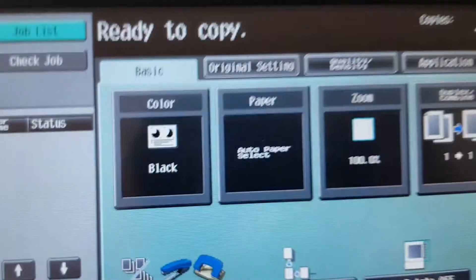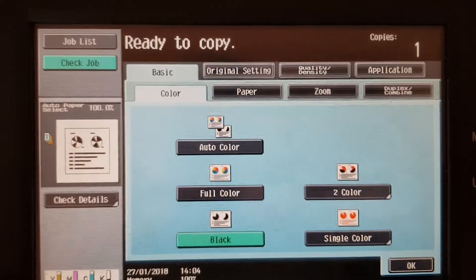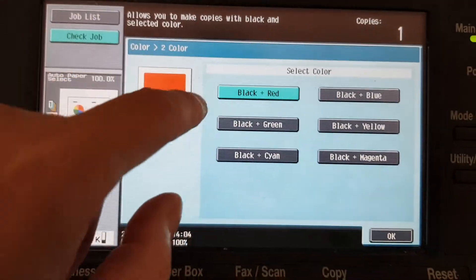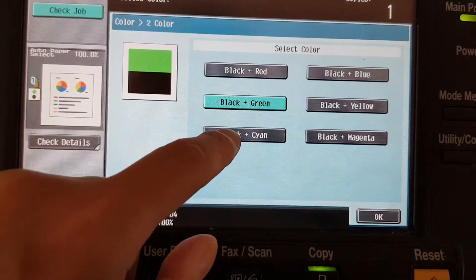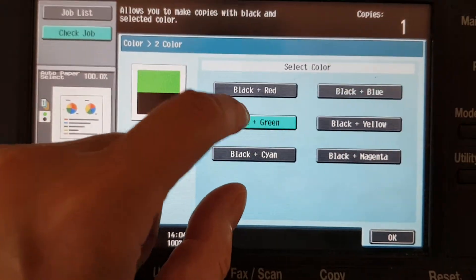Okay, this is going to be a dual colour job. The original is made up of black and something close to cyan. The colours we're going to use are black and red, black and blue, black and green, and black and cyan — the colour on the original is almost that. So we're going to use these three colours.